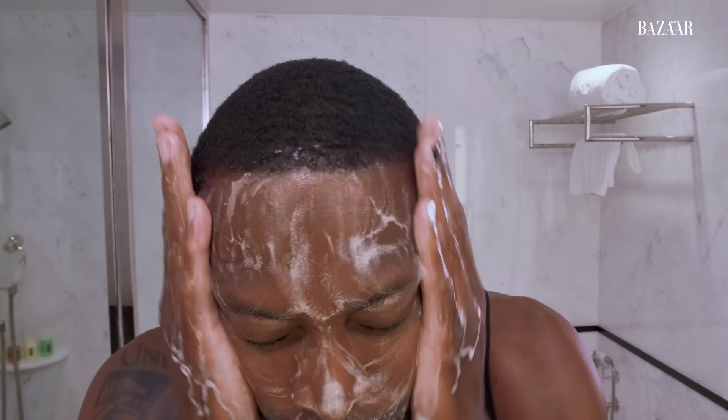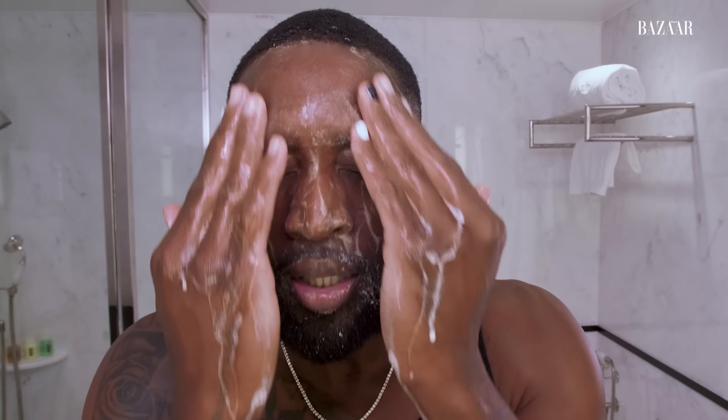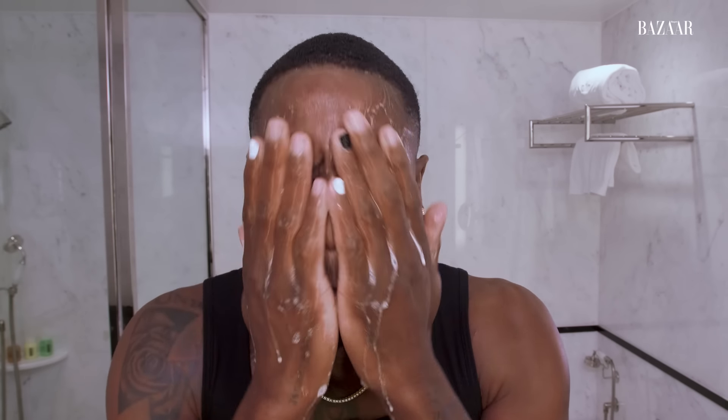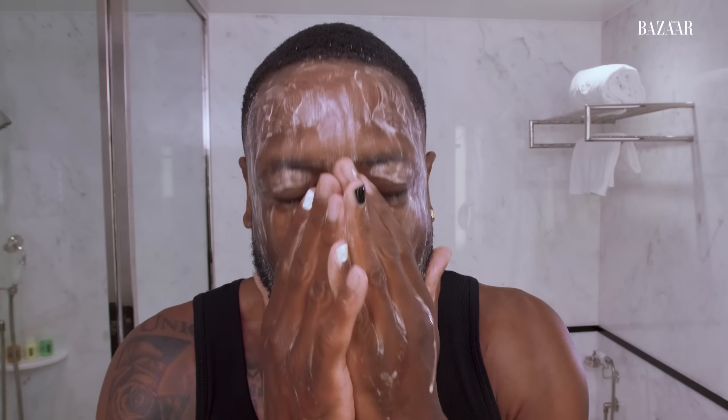Get it all in there before I start. I know you're supposed to do these soft motions like this. What I'm trying to make sure — I get it all in there. This is when I realize how big my hands actually are when I put both of them on my face, by the way. I like a lot of soap. I like to get the day off me. It's soapy — probably put entirely too much. I can't open my eyes, so let me rinse this off.